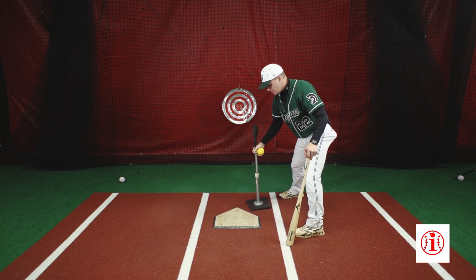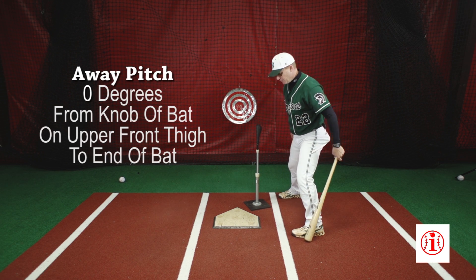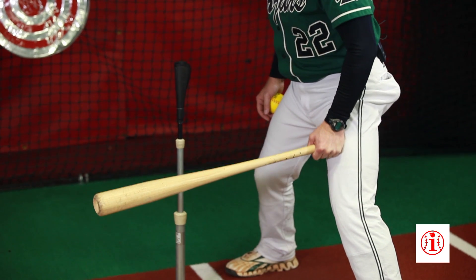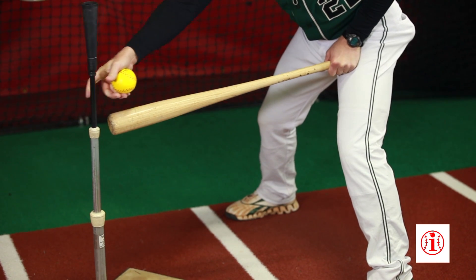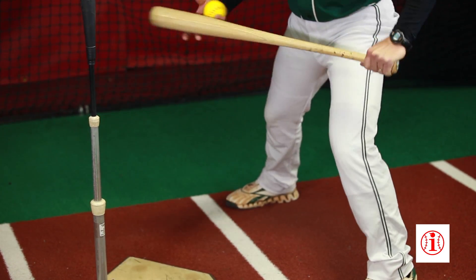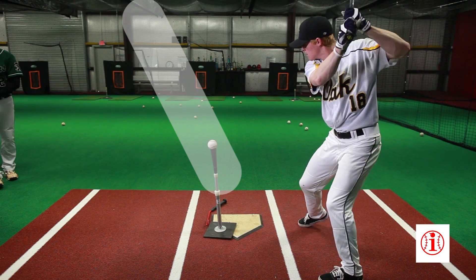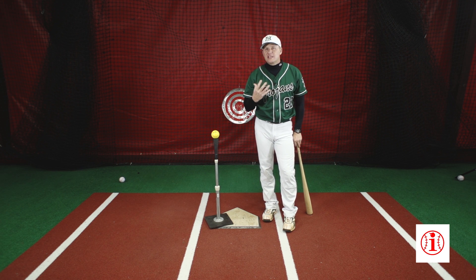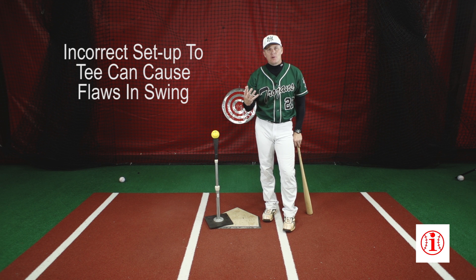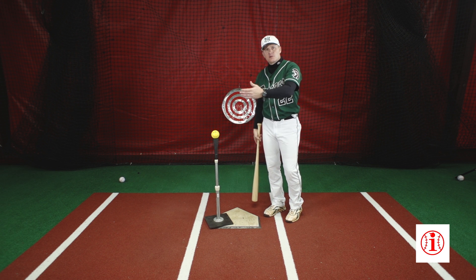The next pitch we work is away, and this is usually most hitters' greatest weakness. When we set up away, we're going to slide up to the upper part of our thigh at zero degrees. If we set that bat tee to the end of our bat, you notice that I am now working the outer third part of the plate. That is critical, because if I don't understand the relationship between me and my contact point, I can be working thousands of swings incorrectly by being too far away from the tee and creating bad habits.